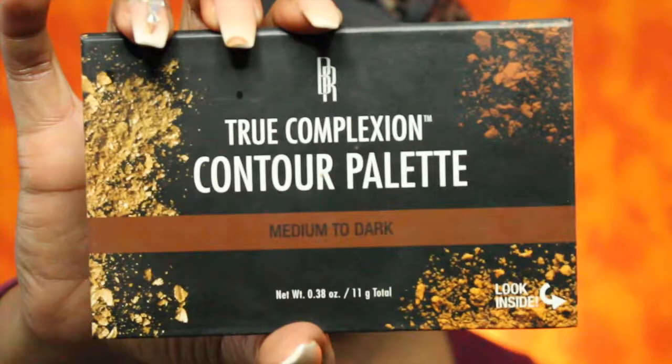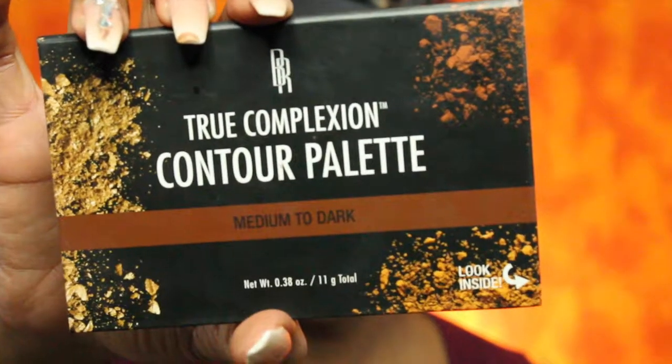To set my contour I will be using the Black Radiant True Complexion contour palette in Medium to Dark.